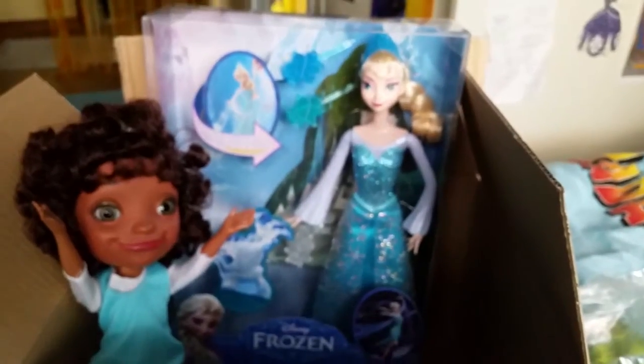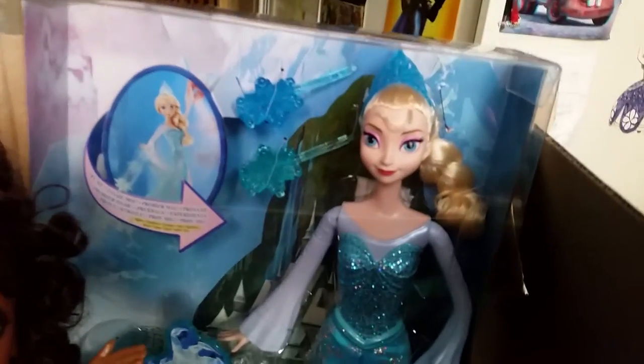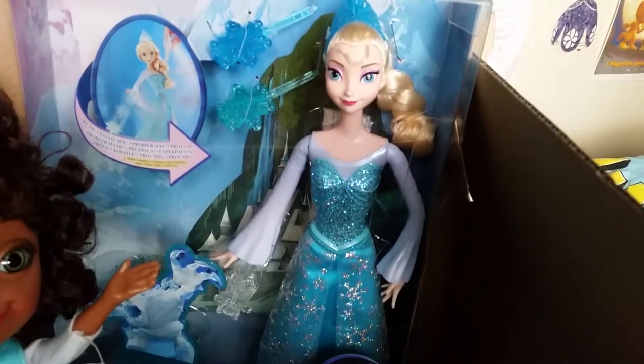Oh look, wow! It's a brand new Elsa doll — the Ice Power Elsa doll! That means she can actually shoot ice out of her hands. We totally need to open her up and try her out. Let's put up her hands like this.